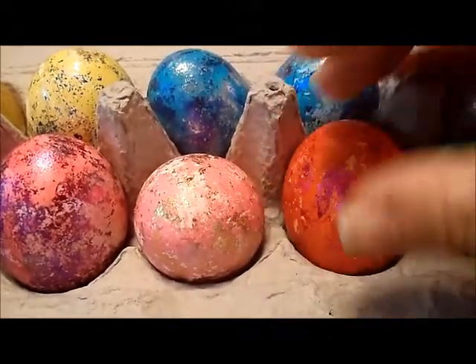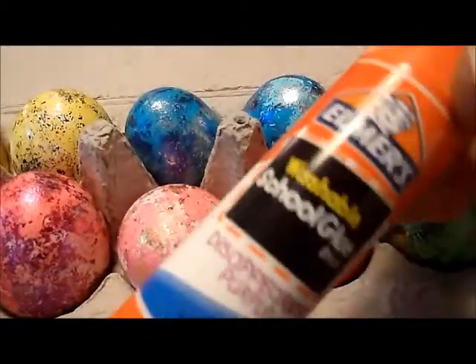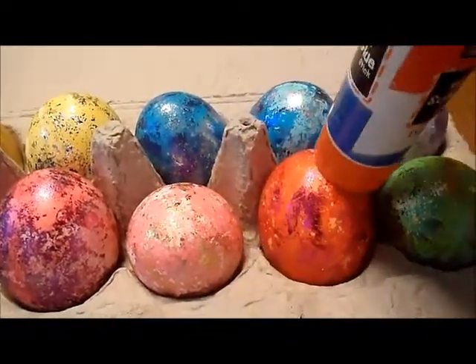And the glue and the foil leaf is crap. Don't even bother using it. Get yourself some non-toxic school glue and do that, because this is instantly tacky and ready to stick the foil to.